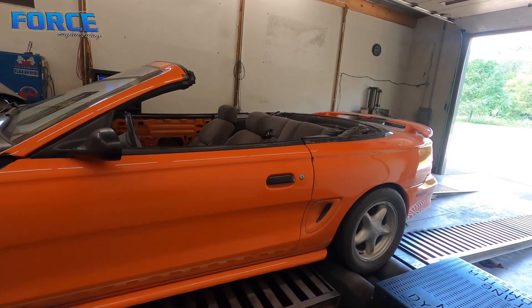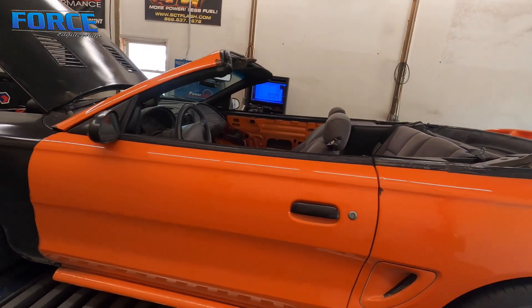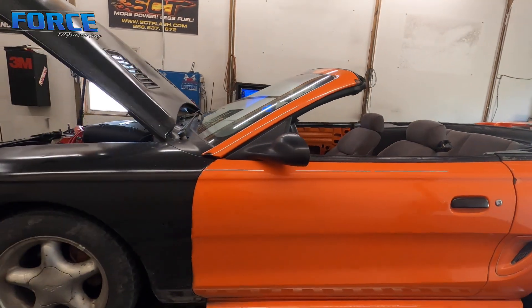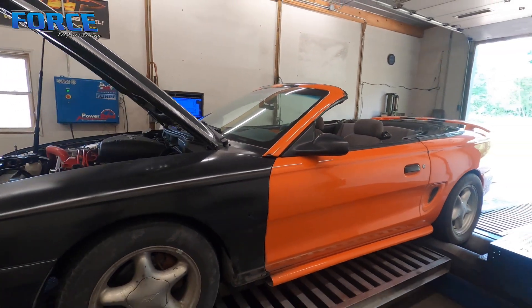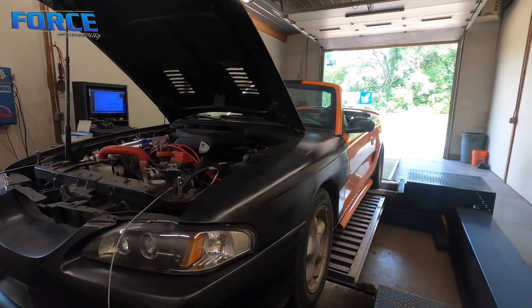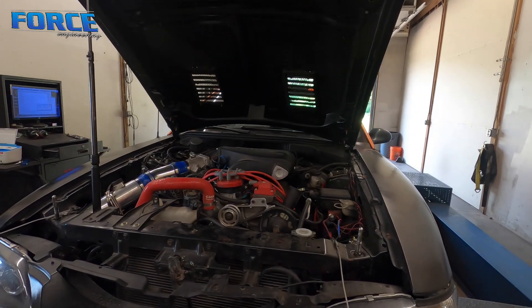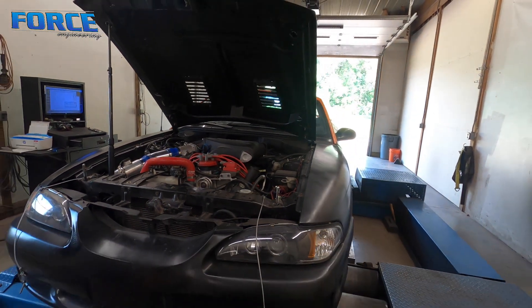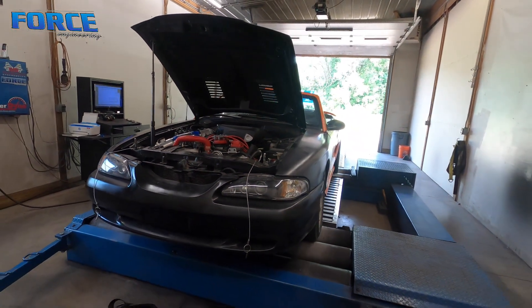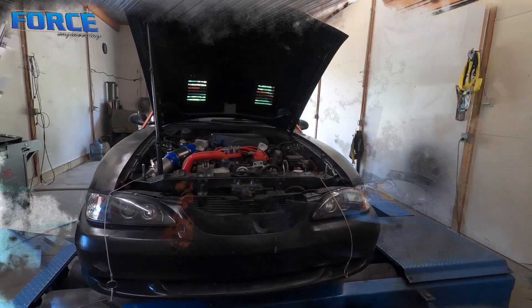He wants to do autocross stuff with it. It is a MegaSquirt ECU car, still on pump gas. It is a convertible so naturally they're a little heavier — 3,450 or so. But yeah, it should be a decent running car with the changes he's made. I'm curious to see what the after is. Like I said, it made 196 to the tire before, so I'm going to dive in, dial in the drivability, make some hits, and see what we can put to the ground.